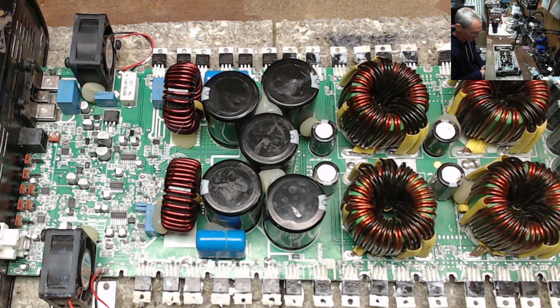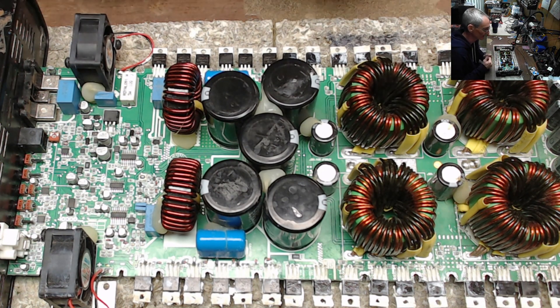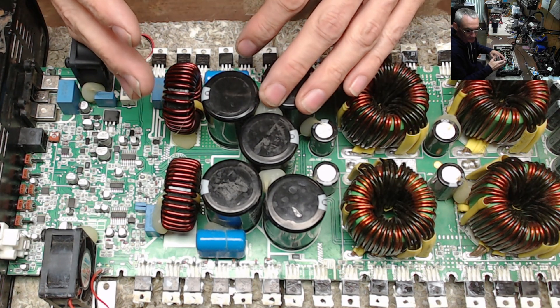I want to make an update on general amplifier repair, and it comes down to what I call complacency. I have specific ways that I diagnose and troubleshoot amplifiers, and I get in the habit of seeing one issue and assuming that fixing it will take care of everything.